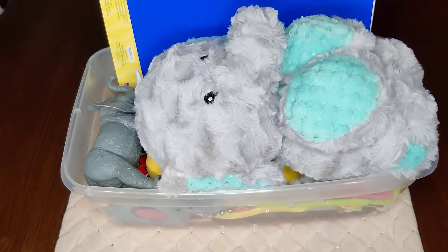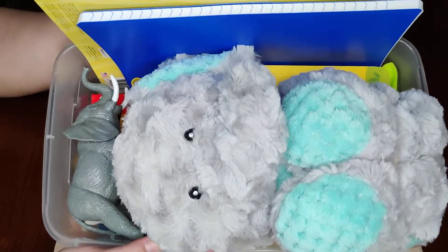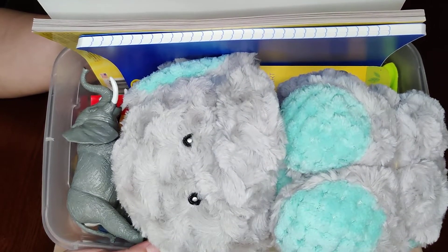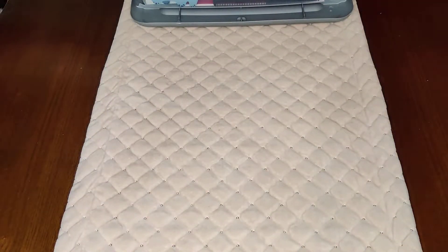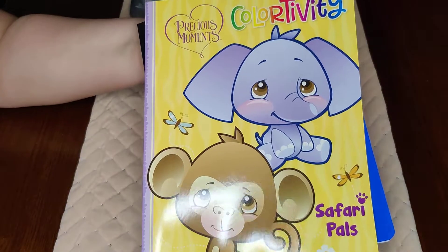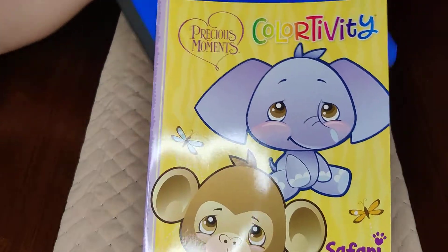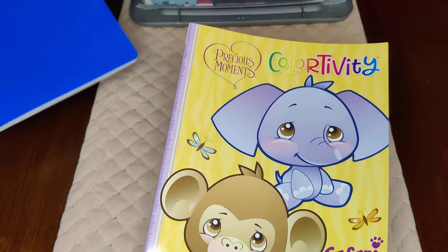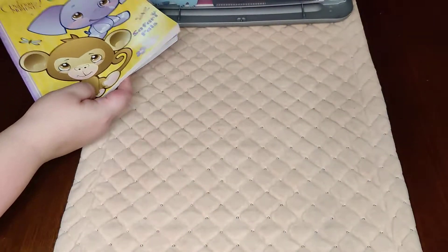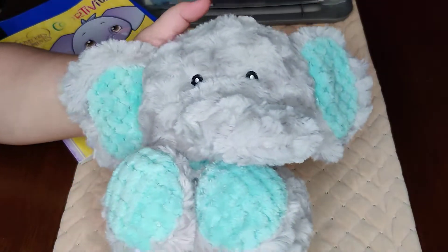Hi everyone, welcome back! Today I have an unboxing for a boy ages two to four with an elephant theme. This is what he sees when he first opens his box. In the back he has his coloring book, which has a cute little elephant on it, and of course his notebook for school or just to practice until he gets there.